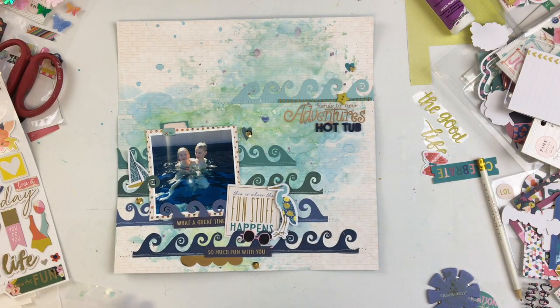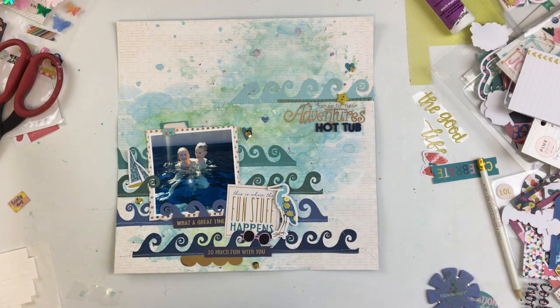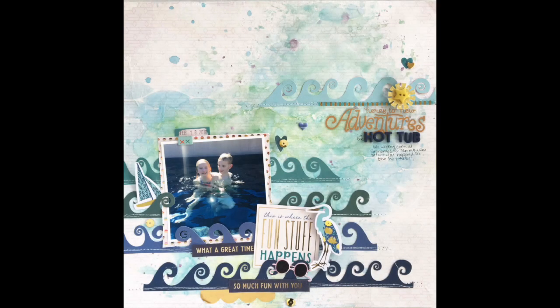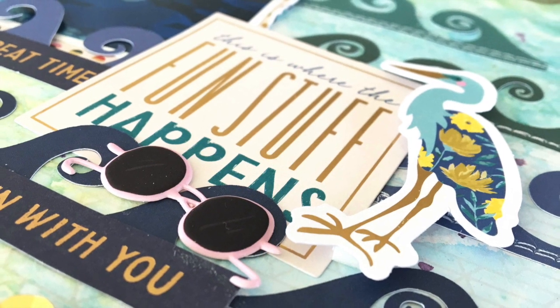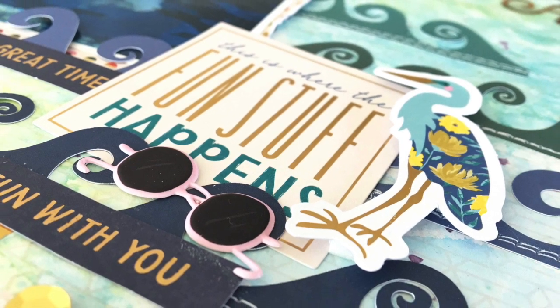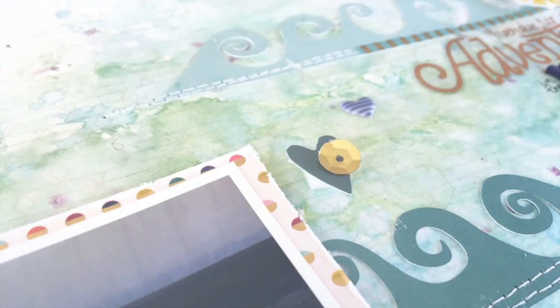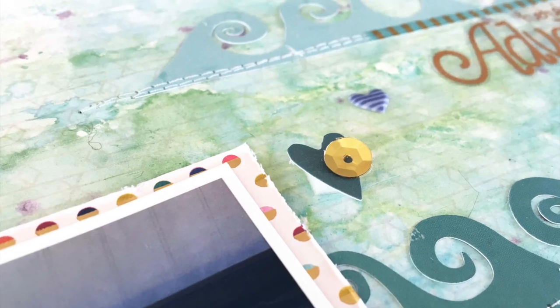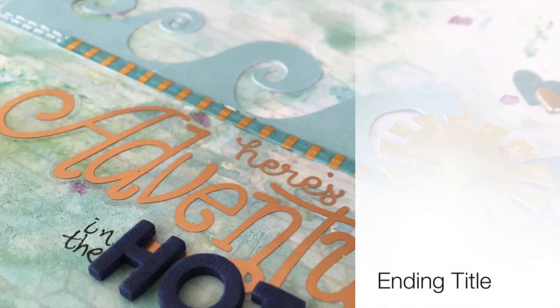That wraps it up. I don't show my journaling but you can see it in the final product. This page came along pretty quickly for me and I just love this cut file — I'll definitely be using it again on my summer pages. Thank you so much for stopping by, stay tuned for more videos coming up this week. Have a great day, stay scrappy friends!